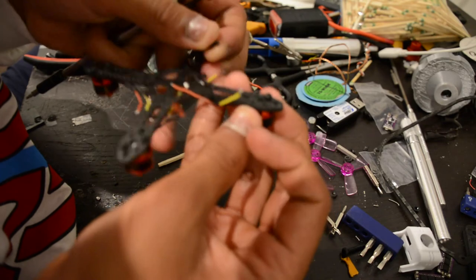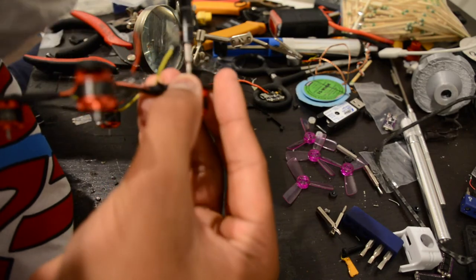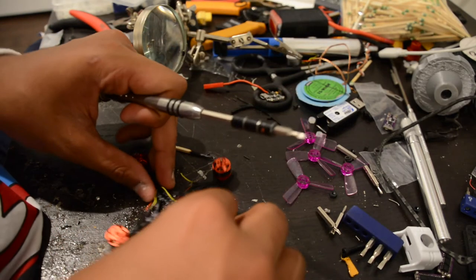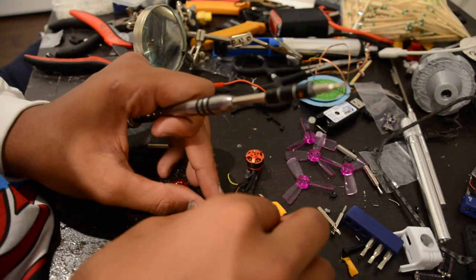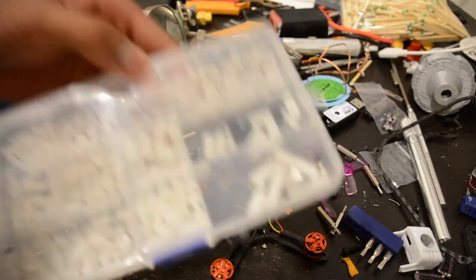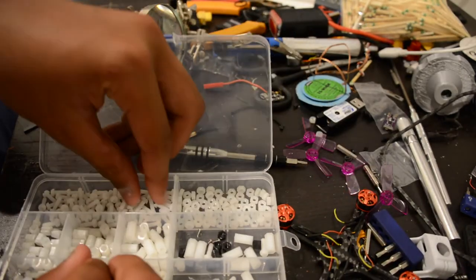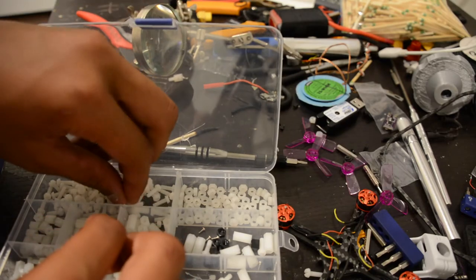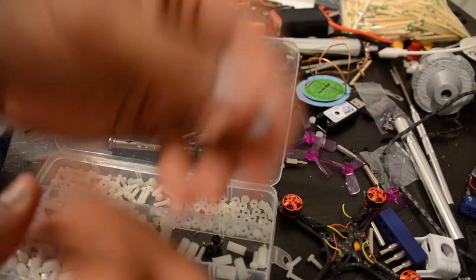We're going to speed this up because we're just screwing stuff onto a piece of carbon fiber. As I put this last screw in, take a look at the quad — it's designed for 20 by 20 mounting. The ESC will go down below — it's not in just yet, probably later today. We're going to look at how we're going to route these wires. Nylon screws are really useful — you can cut them to length, do whatever you want with them.